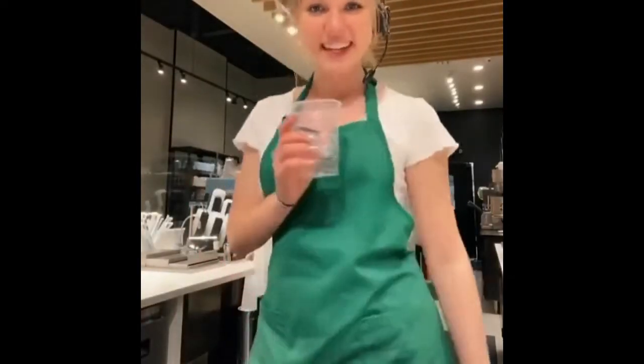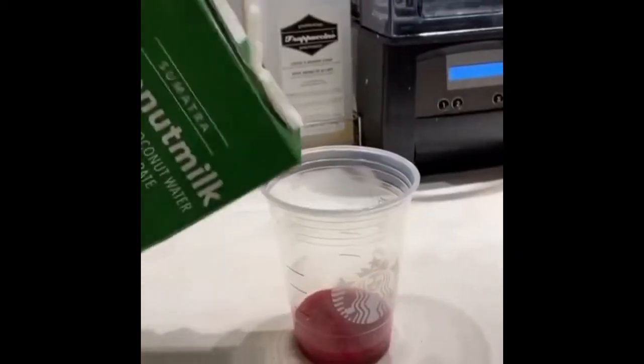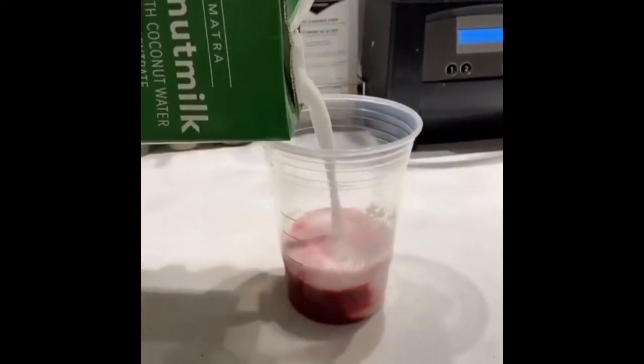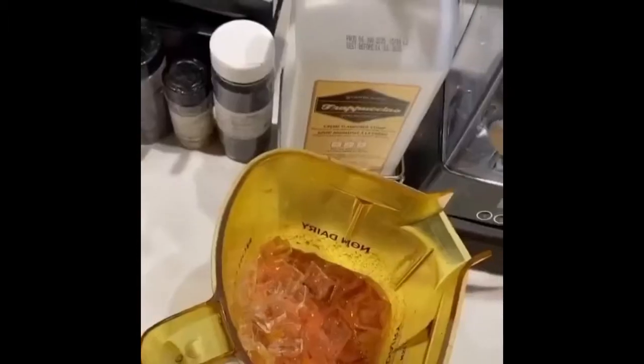Today we're going to make a secret menu sunrise frappuccino. Strawberry puree. Coconut milk. Peach juice. Pour it in the blender. Three scoops of the golden ginger powder. Vanilla bean. Ice. And cream base.